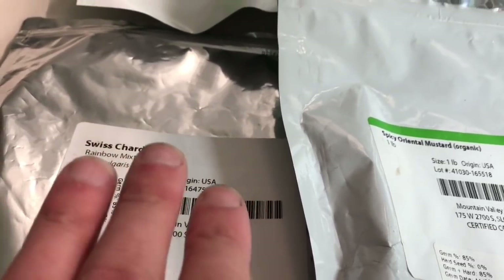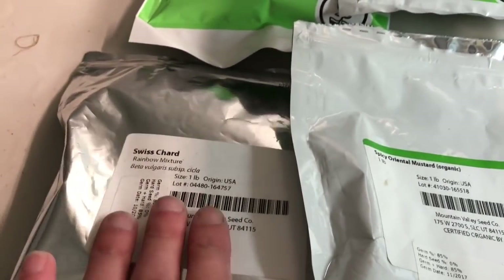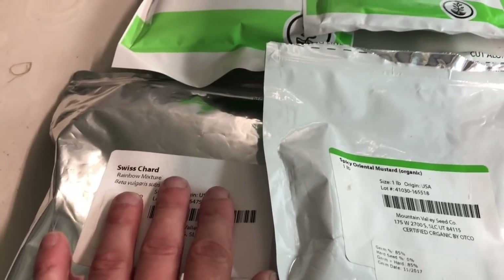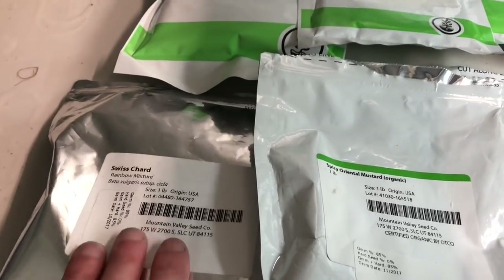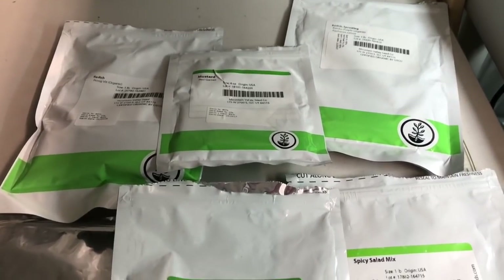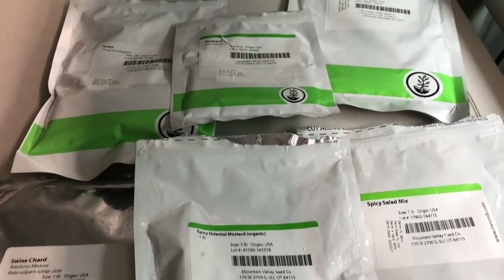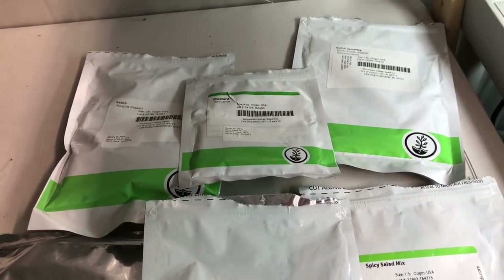I don't know how any of these are going to do on that type of medium. I know Swiss chard — this is a rainbow mixture — I struggle with it really bad and I have a hard time getting a good crop, so I don't have high hopes for it in this application, but I figured what the heck, give it a shot. I'm not going to show the seeding because you've seen that a million times. I get my seeds through True Leaf Market and you can find my link in the description if you want to use my affiliate link to purchase seeds.